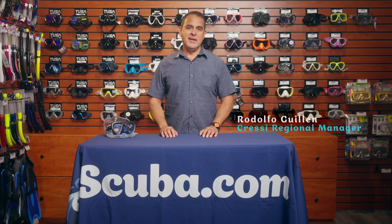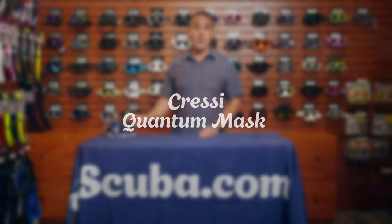Hello, my name is Rodolfo Guillén with CRESI and I am here at Escuba.com. Today I'm going to be talking about our newest CRESI mask, which is the Quantum.